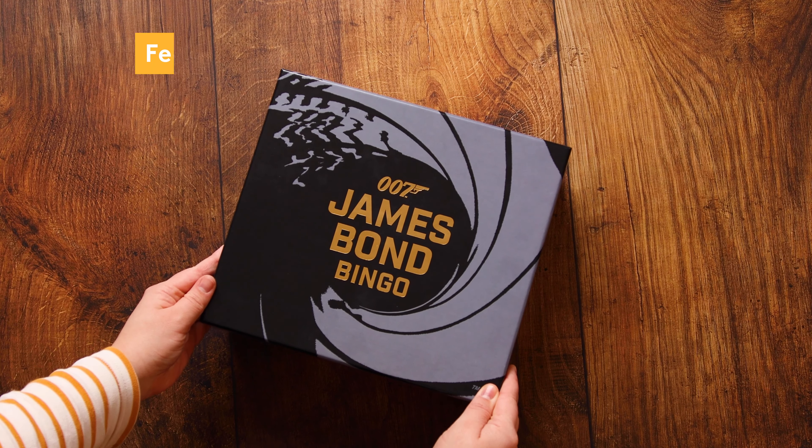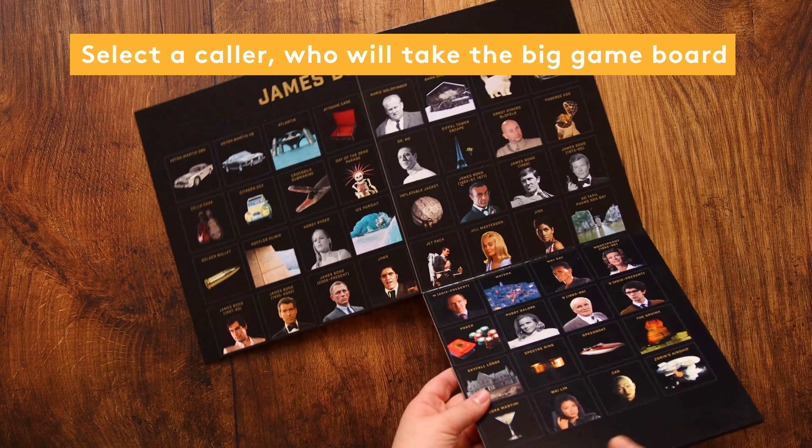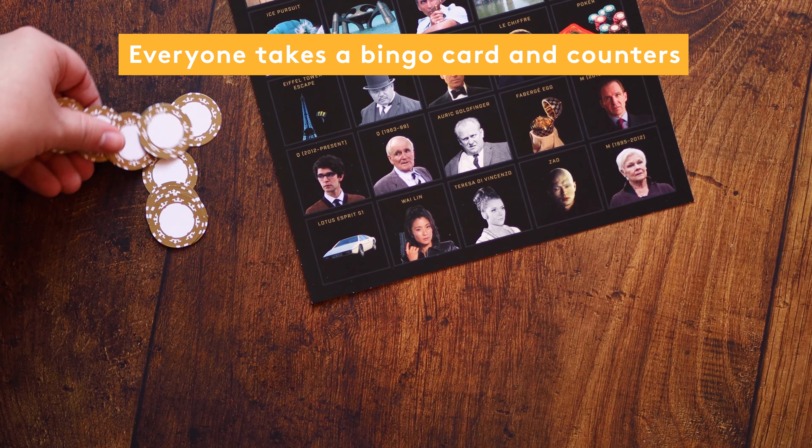Here's how to play James Bond Bingo. First, select a player to be the caller, who will then take the big game board. Everyone else takes a bingo card each and a handful of counters.